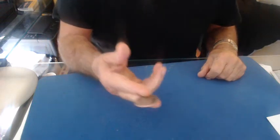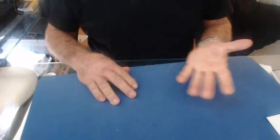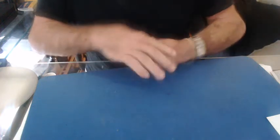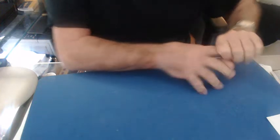Holding a coin at the fingertips, I want to show a fancy vanish. The coin has vanished. Watch — and once again at the fingertips, coming through, and the coin appears.